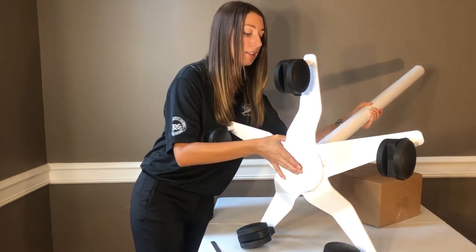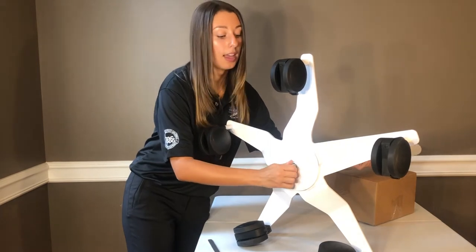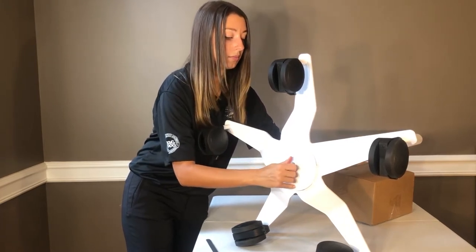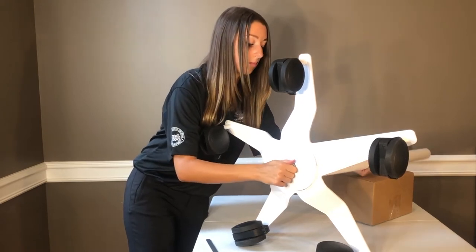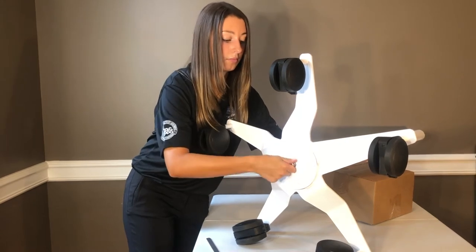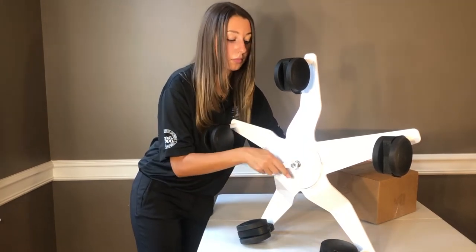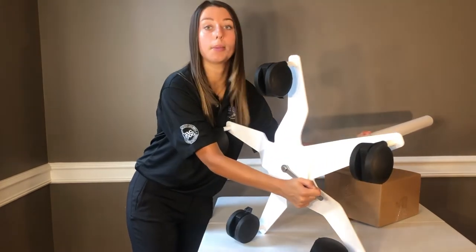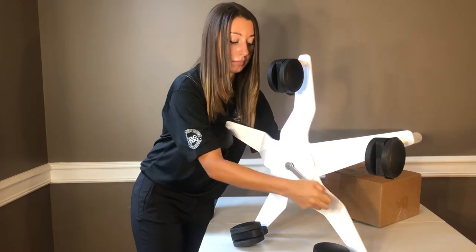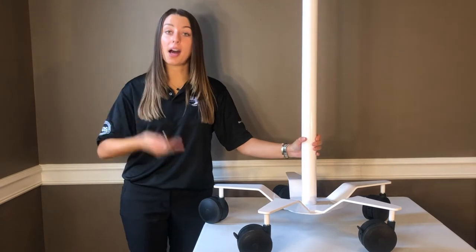Now we are going to secure the screw into the bottom of the base and attach the pole. Make sure that you're holding evenly in line with the screw and you can use your hand to tighten it in. When you get to the point of tension, this is when you are going to use your 9/16 inch wrench. Make sure you are really pushing the pole inwards towards the bottom so that we do not have any missed space. Give it a nice good shake and tug and you can feel that it is secure. Now we have finished assembling the bottom half of the stand.